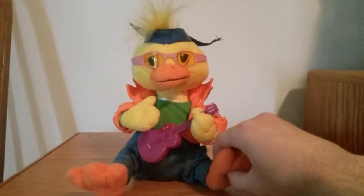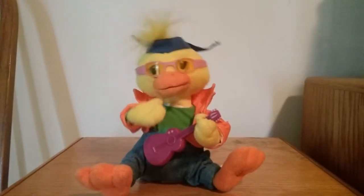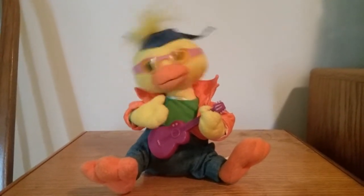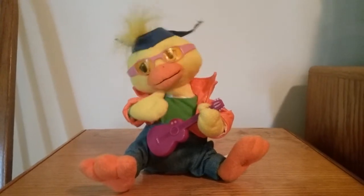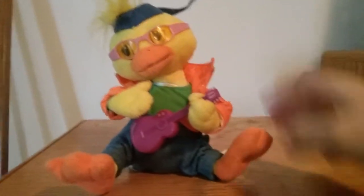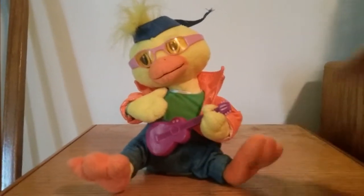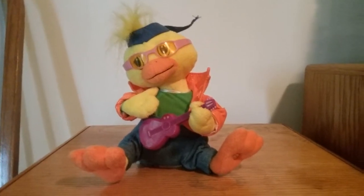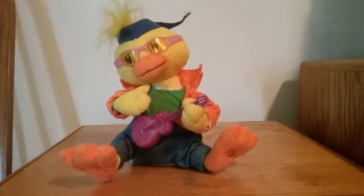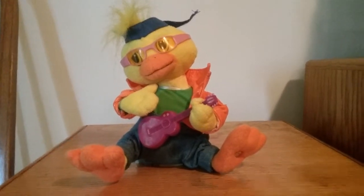So here we go. Here he comes now, he's an Easter Bunny. Okay, that was pretty much unexpected. But yeah, I got it fixed — at least for a second there.